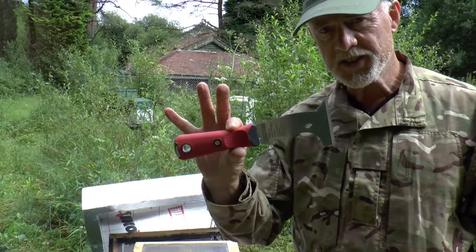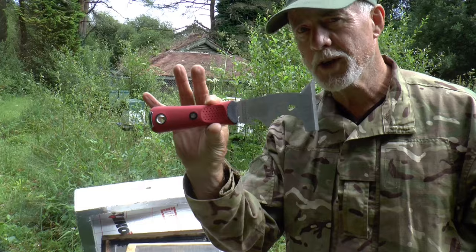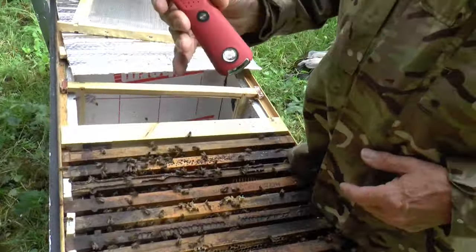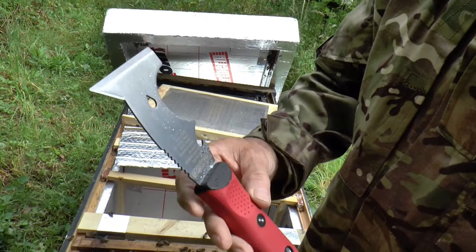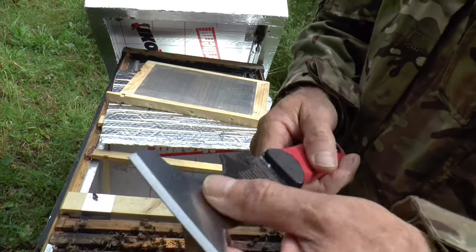I want to tell you why this is the best hive tool you will ever use — and it's also the cheapest. What is it? It's sold as a decorator's multi-tool. It's got all kinds of little nooks and wrinkles in it.